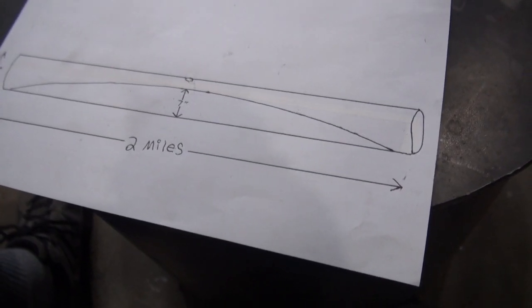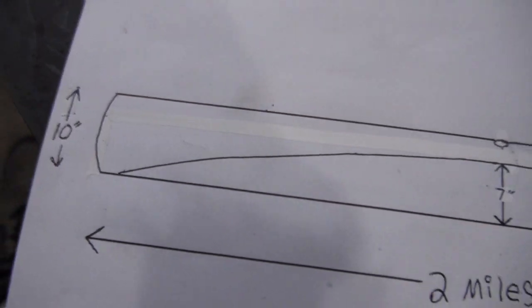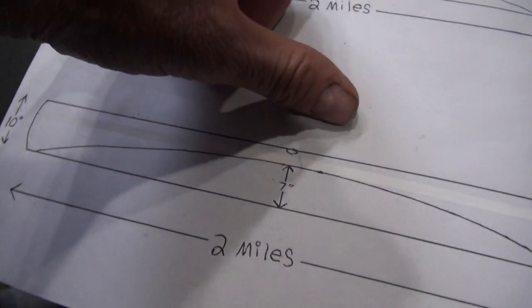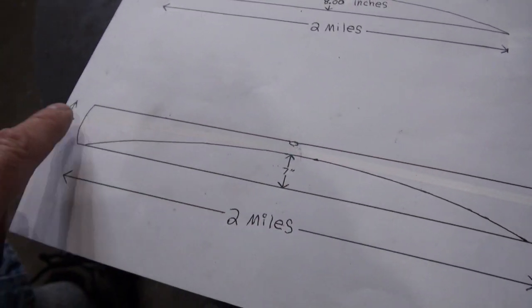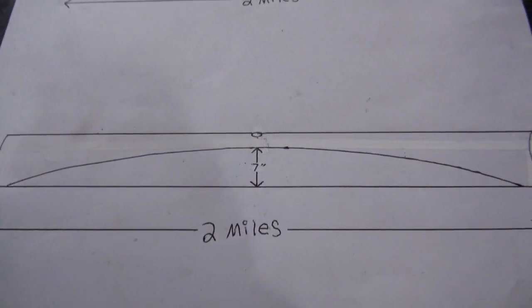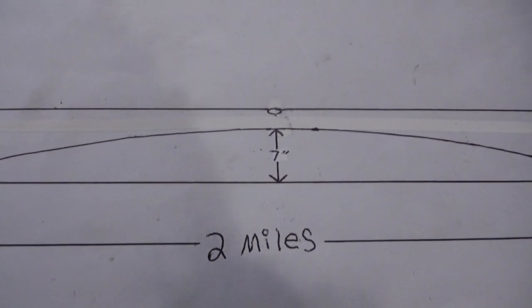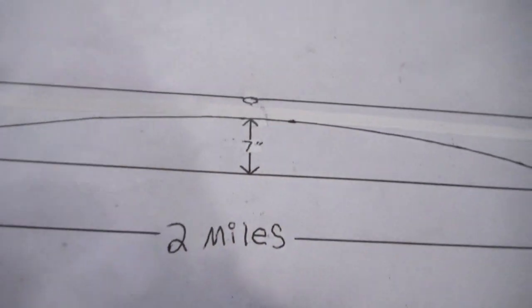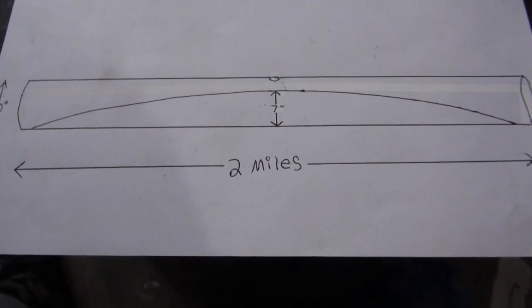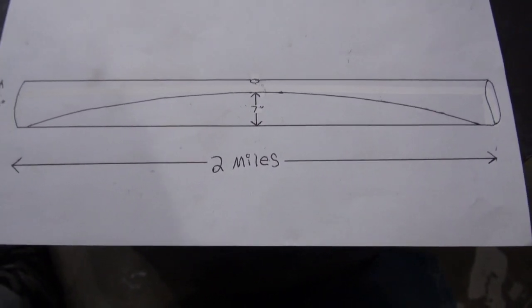So if there was a 2-mile long pipe, 10 inches in diameter, and if the pipe was leveled in the middle and straight all the way, then on a spherical Earth, I think water could be slowly added to the middle of the pipe in a hole, and the water could accumulate at least 7 inches high without running out of the ends.